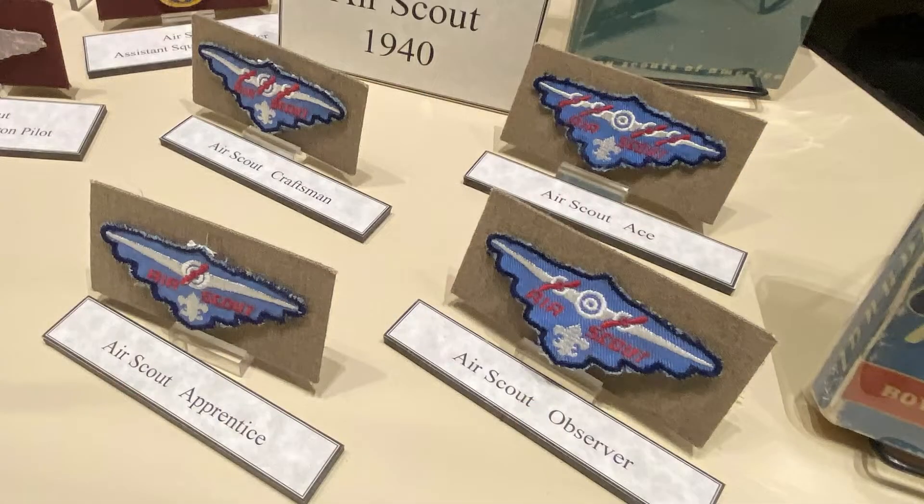Here at the NSM, we have several of these advancement patches on display in the main gallery. The second part of the advancement program was designed to help recruit younger Scouts to the Air Scouts program. These were called the Air Candidate Awards and were designed for Tenderfoot, Second Class, and First Class Scouts to earn while still in their troop.